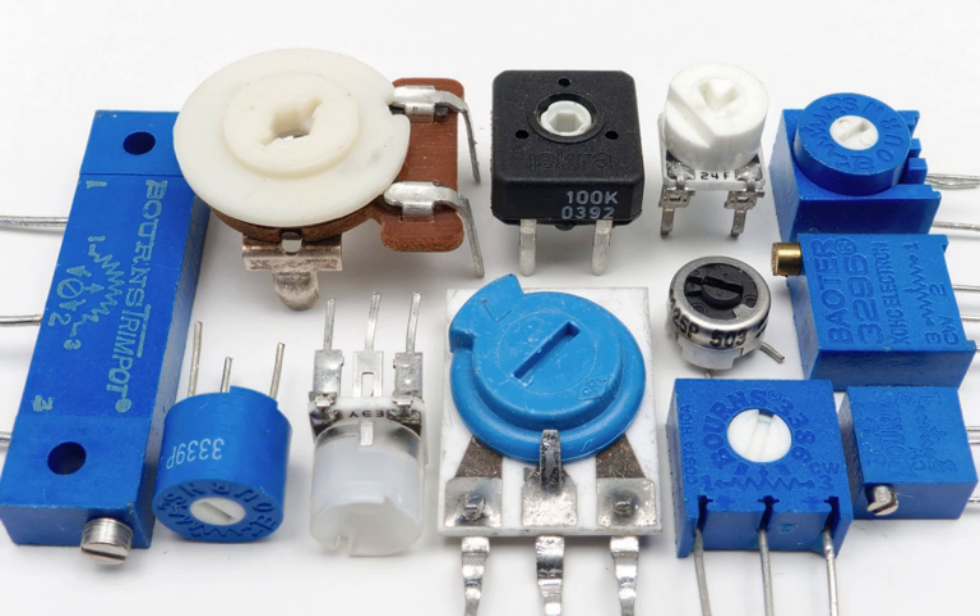Trimmers like trimmable inductors and trimmable capacitors are usually found in superhet radio and television receivers, in the intermediate frequency circuits. They are adjusted into the right position during the alignment procedure of the receiver.